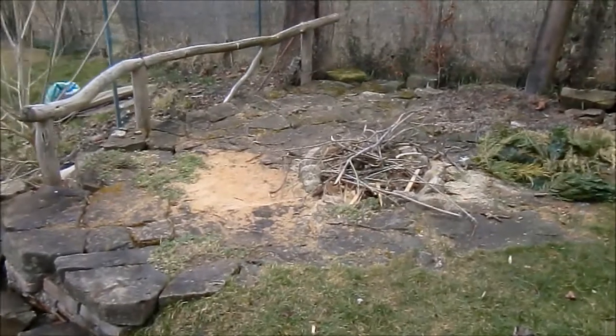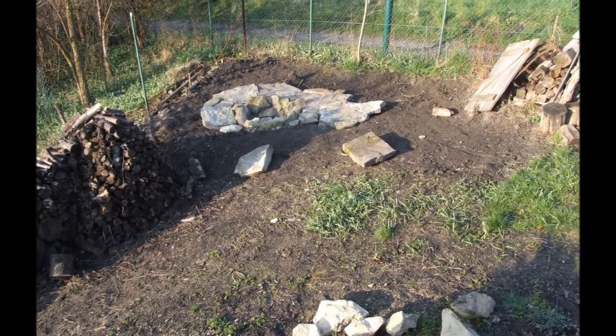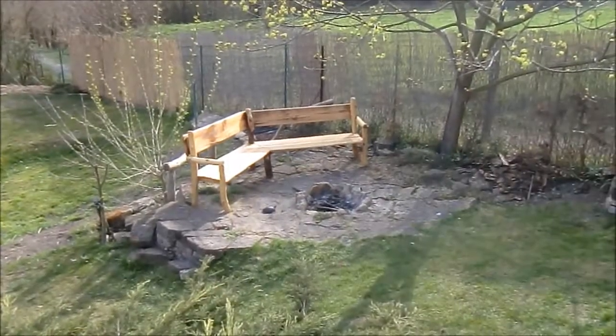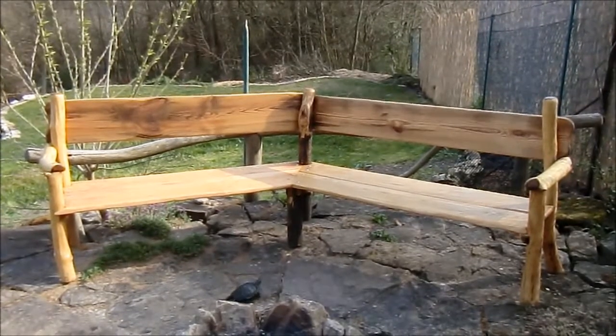This is what it looked like before we had the family bench — this photo was taken years ago. And this is now. That's all, thank you for watching.